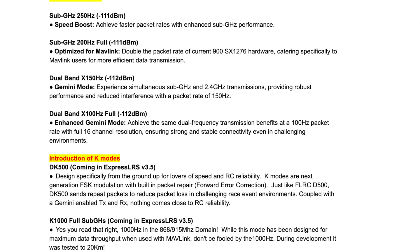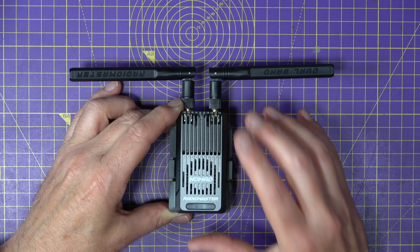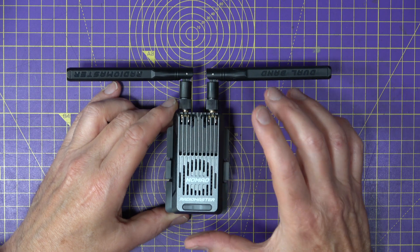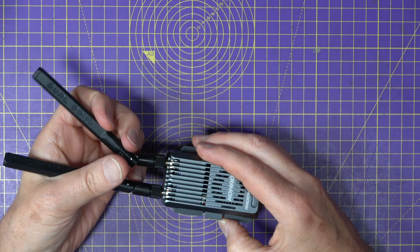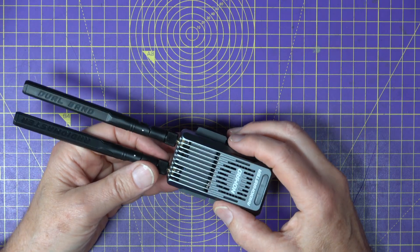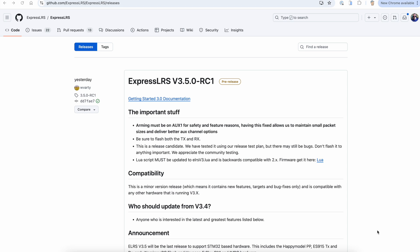There are all these new packet rates for sub-gigahertz and dual band, and I'll leave links in the description so you can read through the full details at your leisure. Remember, some of these features won't be available unless you install ELRS 3.5, which is in RC1 now — so it's all very current and just around the corner.